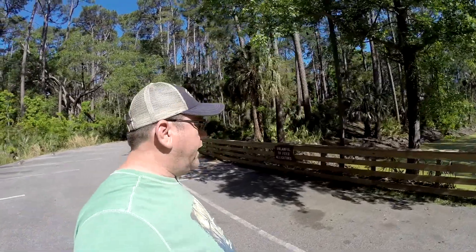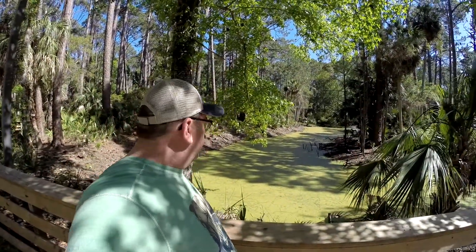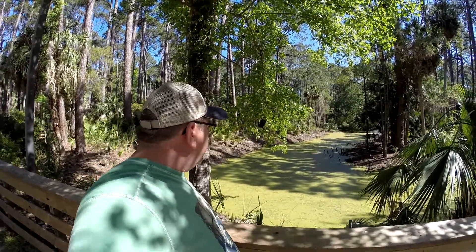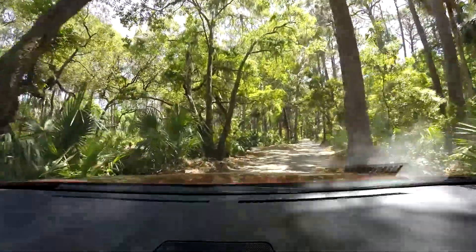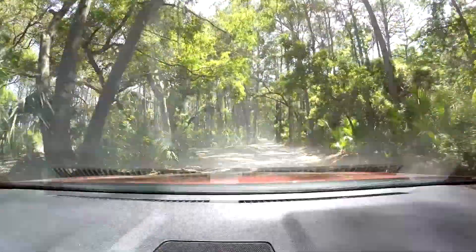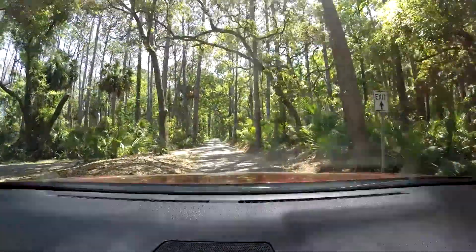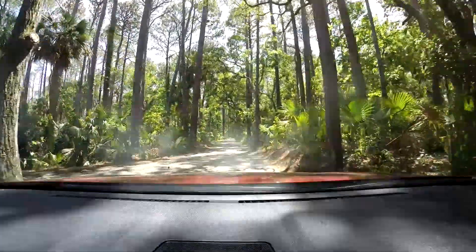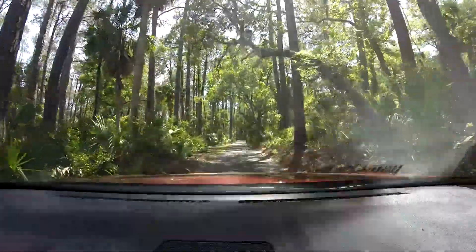We are here at Hunting Island State Park, getting ready to go to the Visitor Center. There's a little marshy area with a sign saying it's unlawful to feed the alligators, so I'm assuming there are alligators here. This has been one of the most beautiful drives into a state park I've probably ever seen — winding through palm trees, just like going through a jungle. Just a beautiful area.